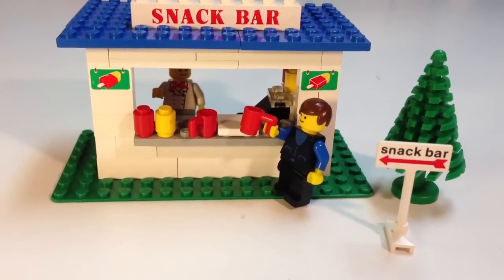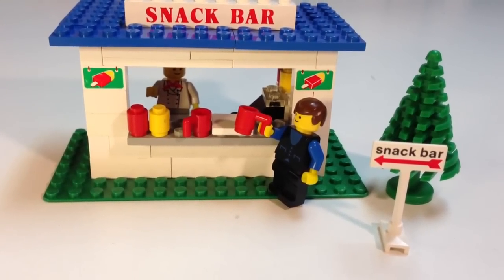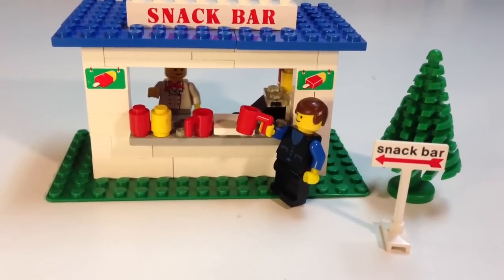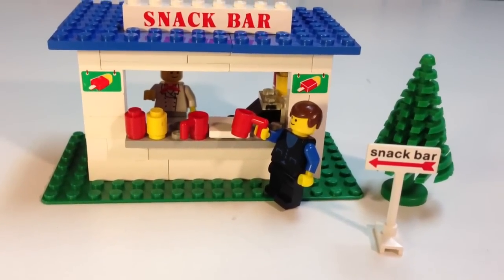And that's all there is to that set — just 56 pieces, just a really little set. It does have two parts that are unique to this set: the Snack Bar signs. So if you want those signs, you can only either buy them by the part from somebody on BrickLink or get them in this actual set.